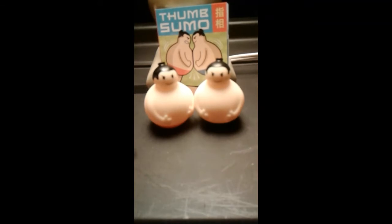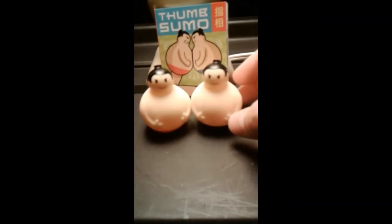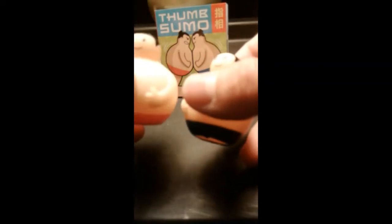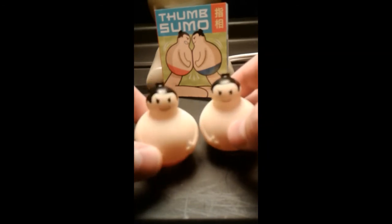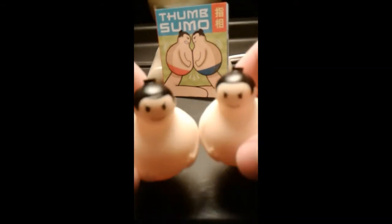Quite a fun little novelty — I just wanted to throw this in there for all those curious enthusiasts, especially those interested in novelties. It's kind of a rubbery substance; you can hear the air that suctions in and out. They've got little nubs on their head indicating the style of the sumo hair. Looks like they're having fun — smiles yet determined looks on their faces. This has been Nostalgia at Night.